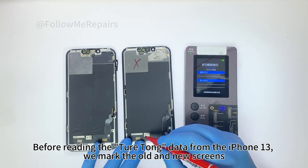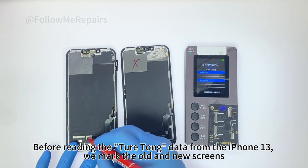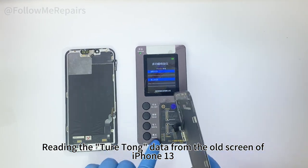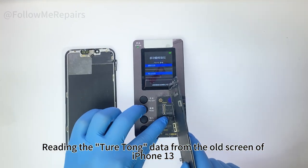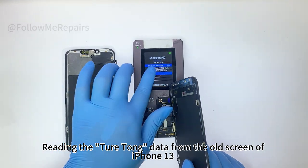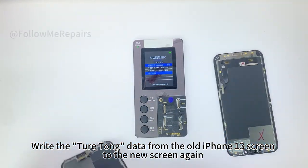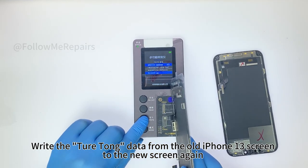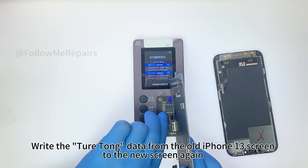For reading the Qiyotong data from the iPhone 13, we mark the old and new screens. We read the Qiyotong data from the old screen, then write that data from the old iPhone 13 screen to the new screen.